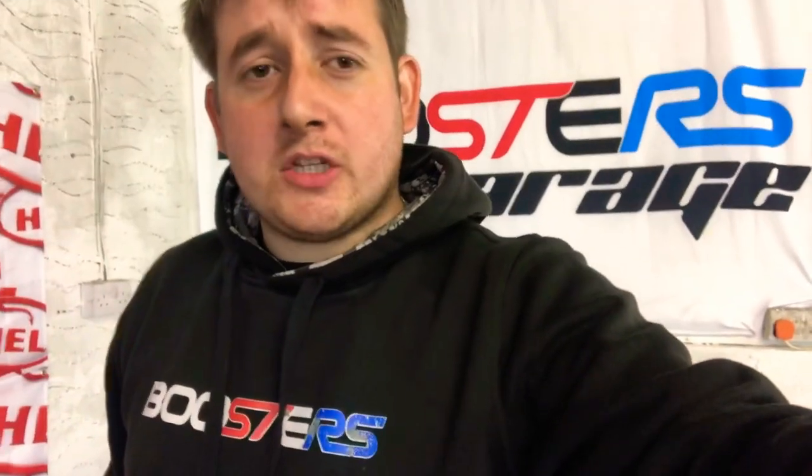Hi guys and welcome back to the channel. If you buy yourself a Mark 7 or 7.5 ST or Fiesta of any description, one of the first mods that people go out and get - nearly everybody does it - is you get wind deflectors put in.